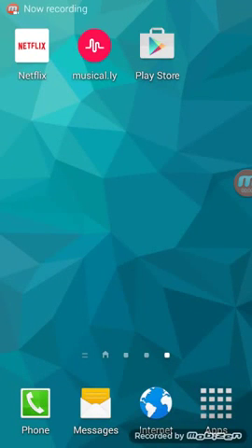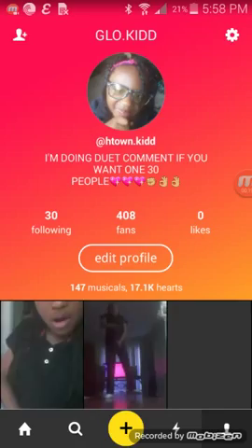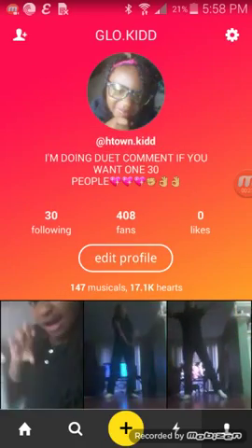Hi guys, this tutorial is going to be on how to get free followers on Musical.ly. First off, you go to Musical.ly, open it, and then it's going to load. Go to your profile and see how many fans you got.